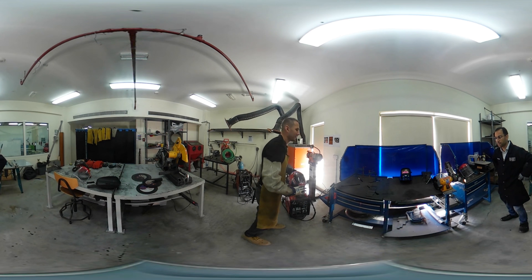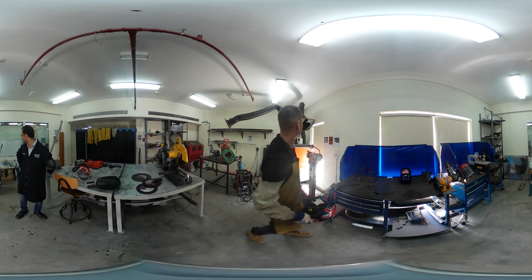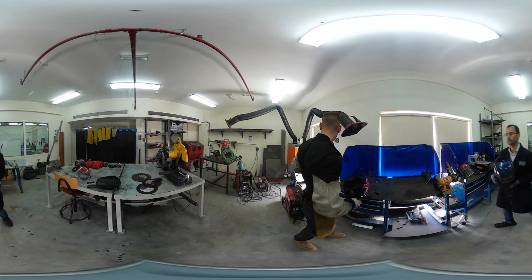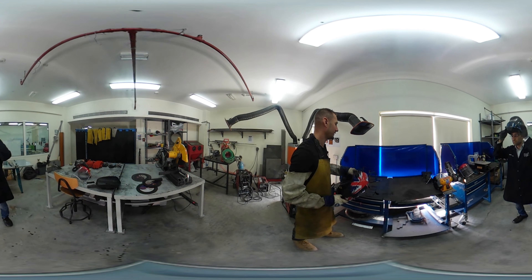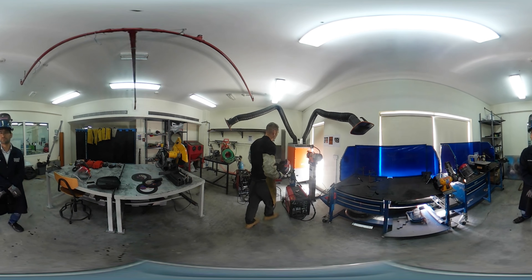When you are ready to weld, make sure you have all your protective gear on. This is the exhaust fan, which we bring over. You don't want it too close to the material because it can suck away the protective argon gases — just above your head is the ideal location. Make sure you have your mask on and then turn on the extractor.